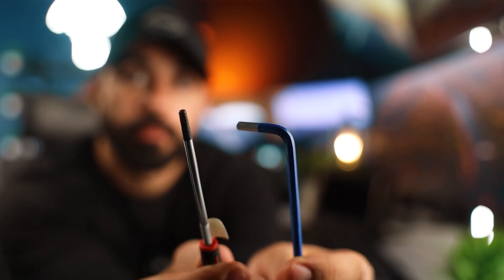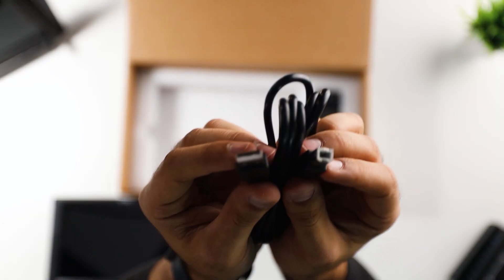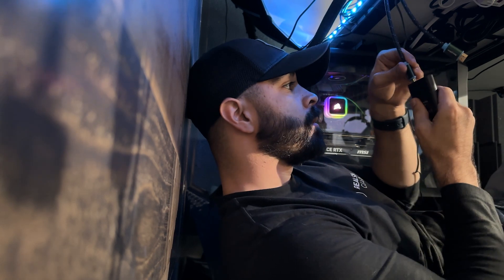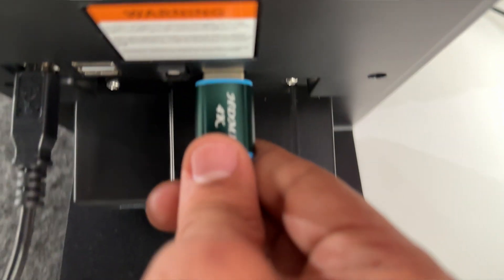I've already mounted the G3X to its desktop stand — you'll need a 3mm Allen key for that, and you just need it mostly snug. Step one is making the physical connections: plug the power supply into the wall, plug the USB Type-B to A cable into your PC or 10-port hub, then connect the HDMI cable into your PC or the dual HDMI to USB adapter. Once all physical connections are made, you should see a display on the G3X.